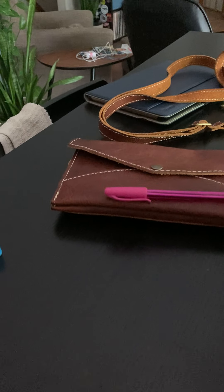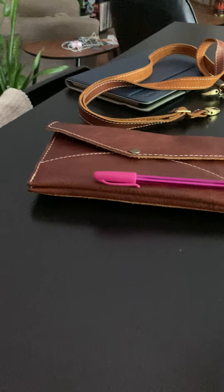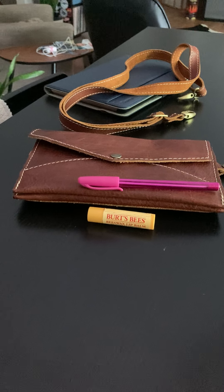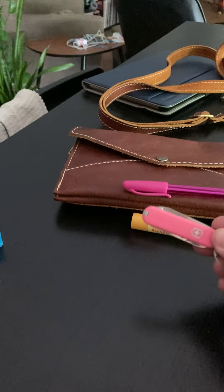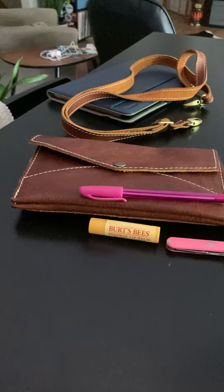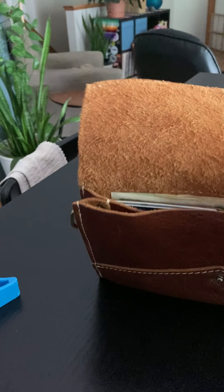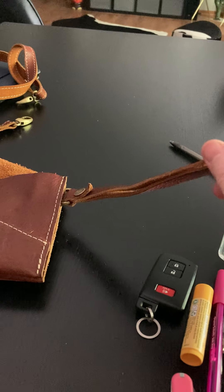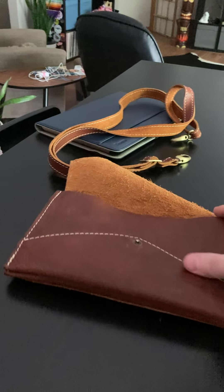Here's a pen — this is not a large item. Here's a Burt's Bees chapstick, lip balm, whatever you want to call it — not very big. Here's a really small Swiss Army knife that I fit in the bag. Again, this is not a huge bag. But it does make a great wallet on a string, if you will. It comes with a wrist strap that snaps on and off — it's detachable. You can move it to either side or just take it off.